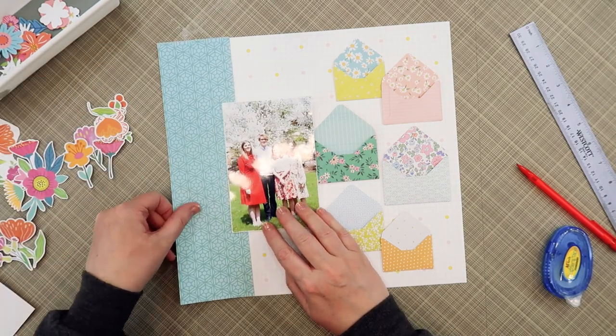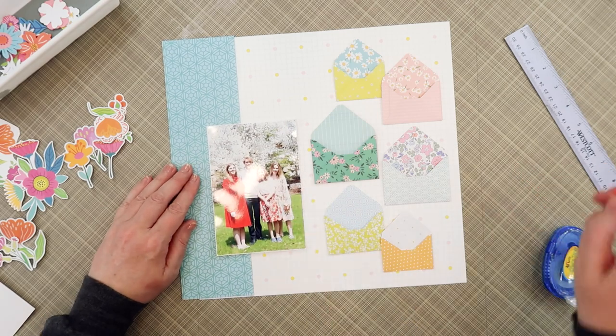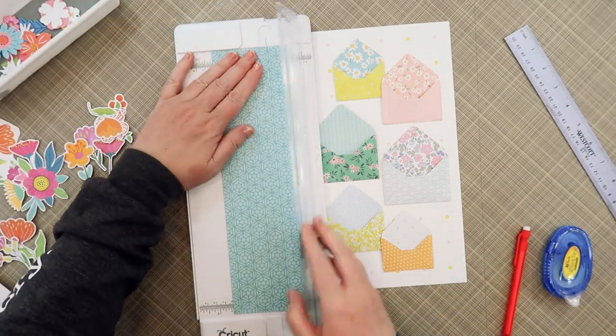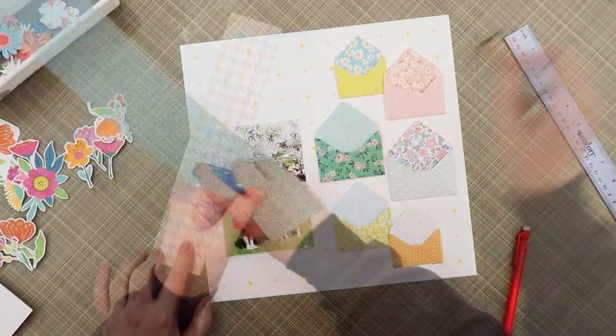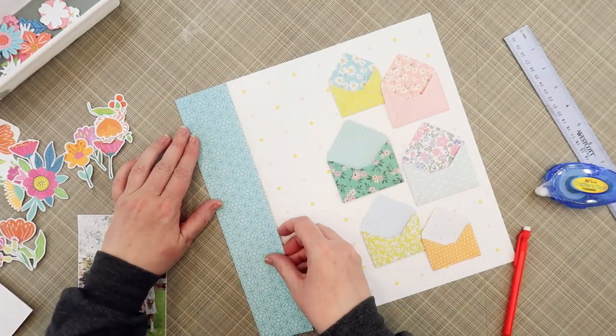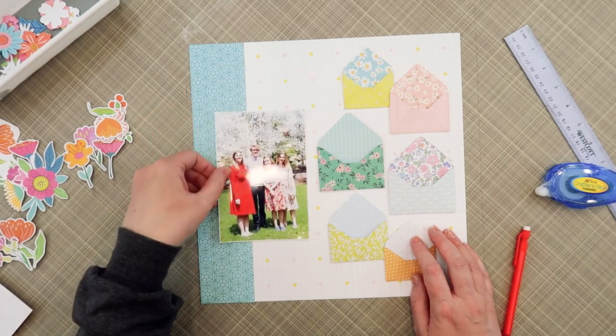The photo I'm scrapbooking today is of my four kids on Easter a few years ago. Two of my daughters have a bright red dress for Easter that year, which isn't a typical Easter color. I was drawn to using it with this kit because there are soft colors, but you also have those bright orange and red-orange tulips in this kit. So I thought it would work perfectly.